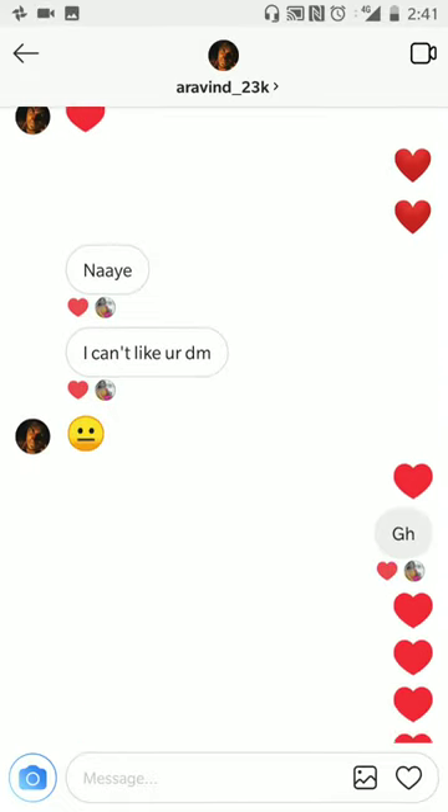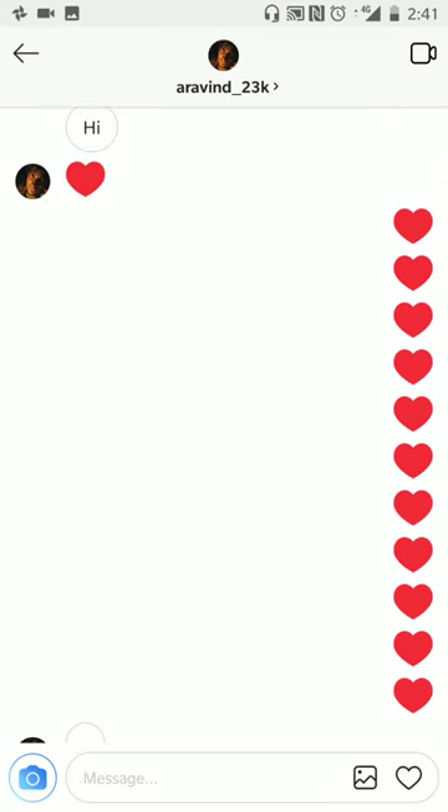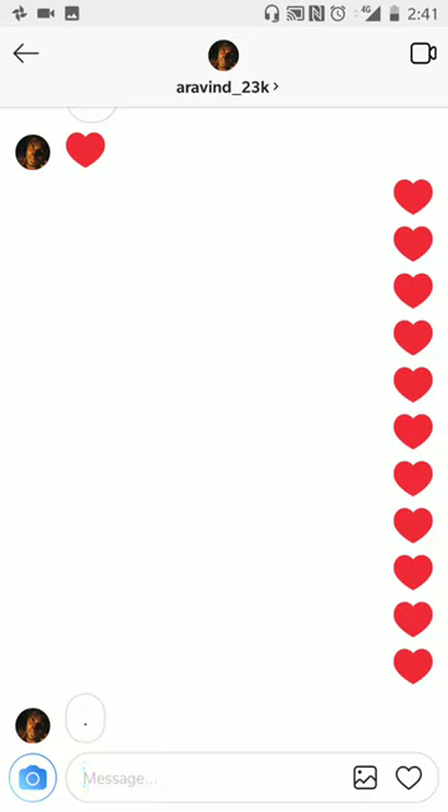Hi friends, today I'm going to show you one Instagram trick on how to send multiple hearts like this in one turn in an Instagram message. I see a lot of people DM hearts like this, but none of them have been able to get this right — most people do not know this trick, and it was taught to me by my sister.